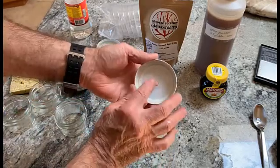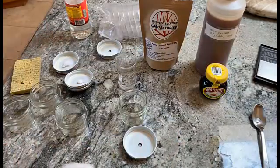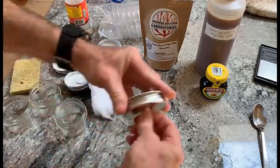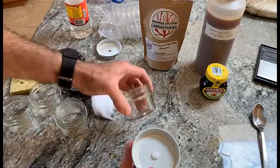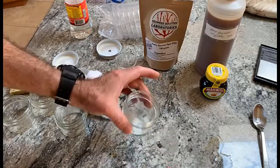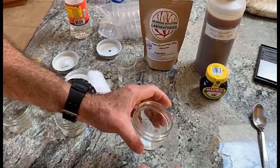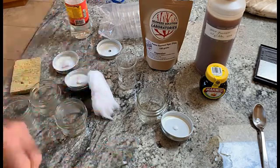I drill a hole, looks like about five-sixteenths — doesn't matter — and I use cotton batting and stuff the hole with cotton. We fill that with the agar and then pressure cook it so everything is fully sterilized. The cotton is a barrier to the entry of contaminants, so once we sterilize the inside it'll stay sterile for months or perhaps years, so we never have to worry about it.